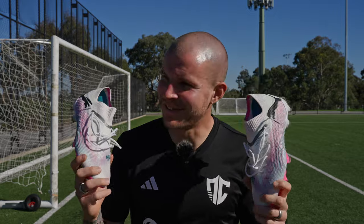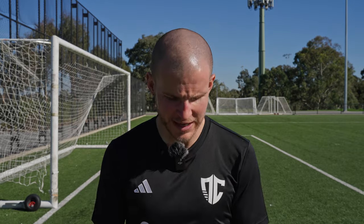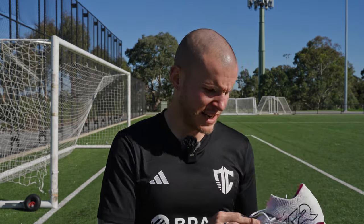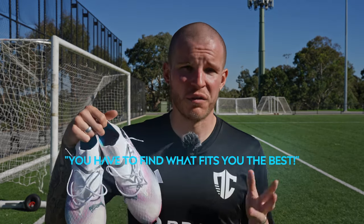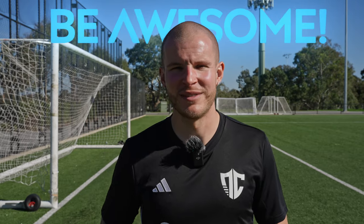Hope you guys enjoyed that video, if nothing else for entertainment purposes as I kind of crapped on these a little bit. That said, if you're interested in a pair of Future 7s and they actually fit you — fair play, no problem. My philosophy with football boots is you have to find what fits you best, and for me these just miss the mark. Hope you enjoyed the video — if you did, hit that like button and subscribe to the channel if you haven't already. As always, be awesome. Take care. I'll see you in the next video.